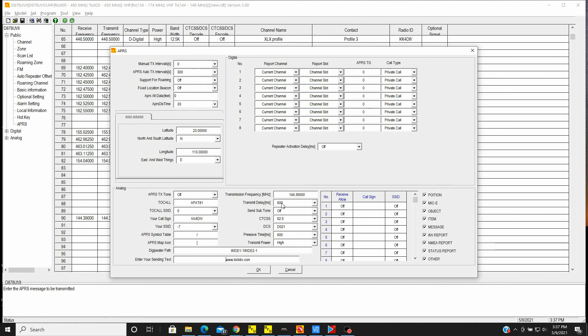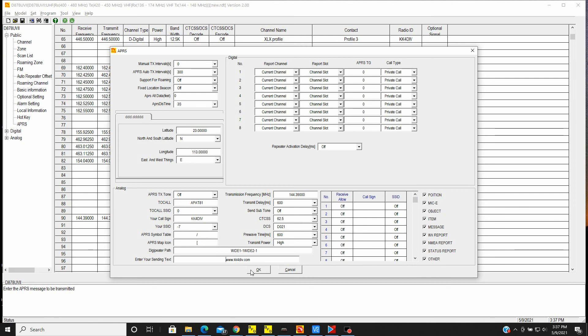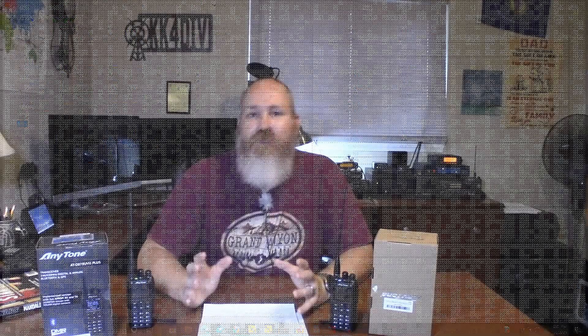Transmit delay I have set to 600 milliseconds. Send subtone is off, so CTCSS and DCS aren't used. Pre-wave time is 600 milliseconds. Transmit power is high. Over here I have all the receive types checked: position, object, item, message — all checked, so the radio will be listening for those types of reports coming over APRS. And that's how you get it set up.